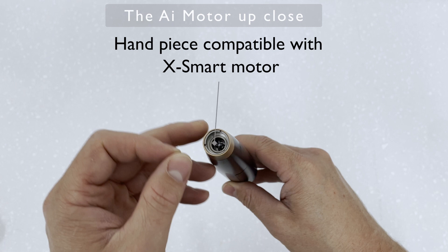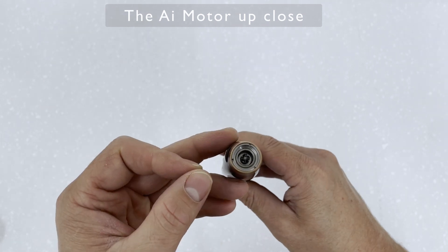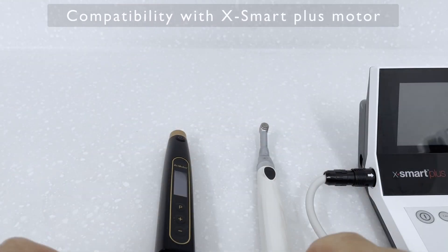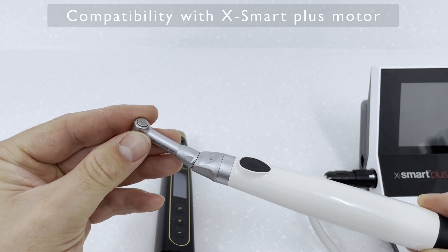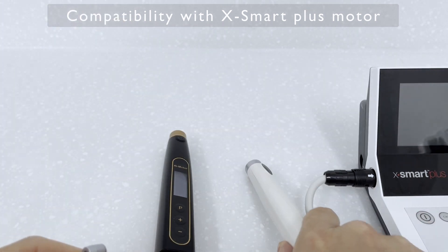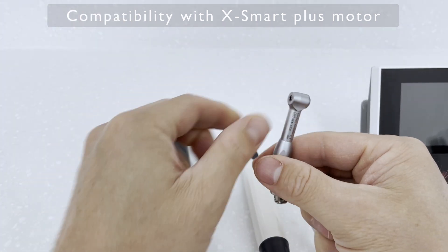Another cool feature of this motor is that the handpiece ends are compatible with the X-Smart motor. So if you already have an X-Smart motor, you can use your old handpiece heads — although I'm not too sure if that invalidates the warranty.